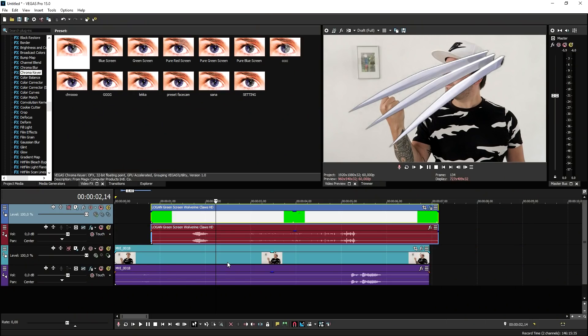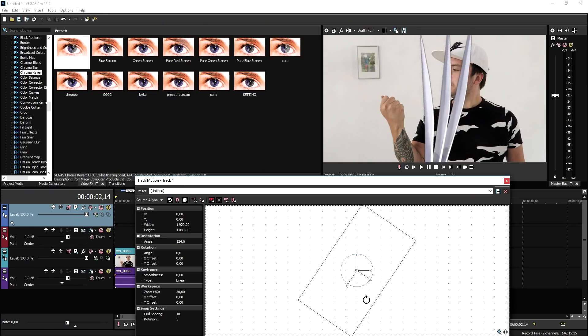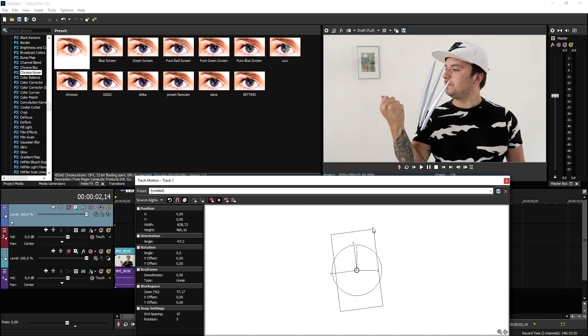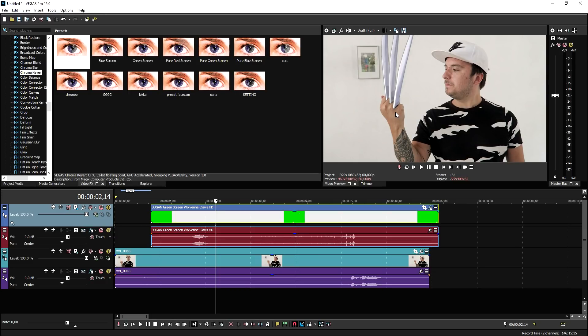Now we need to close this out and go to the track motion icon. We need to basically turn and mirror the clip like that, then resize it until it fits on our hand. As you can see, when I move my hand the claws are only standing still, so we need to mask them along with the hand.